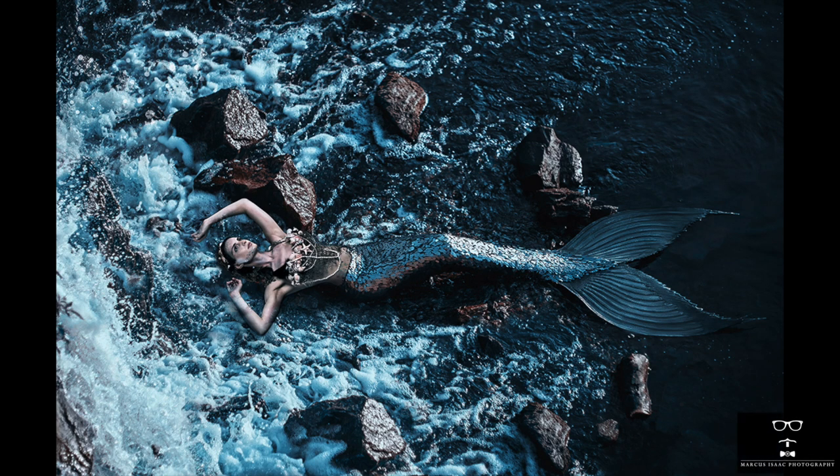Hi, my name is Marcus Isaac. Welcome back to my channel. Today I will show you how I shoot a mermaid editorial using a green screen backdrop.